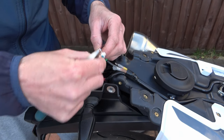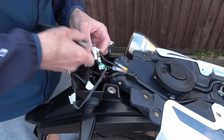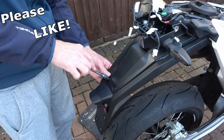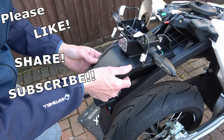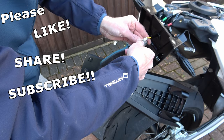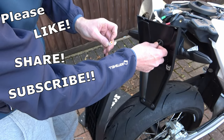Now we need to disconnect the wires. To do this you need something small and pointy — I'm using the tip of my wire cutters but you could use a small screwdriver. Just push on the clip and the two parts of the connector will separate. Now undo the remaining two screws at the back. All that's left holding the plate holder to the bike is the connector to the plate light — unclip that in the same way and we can now remove the plate holder.